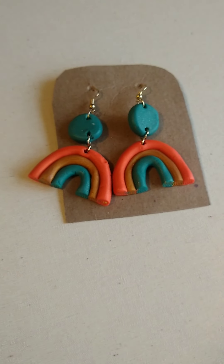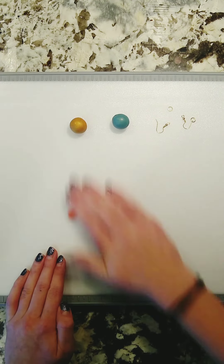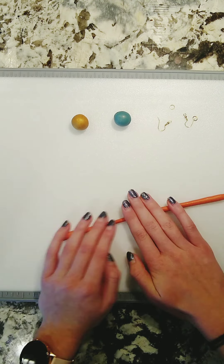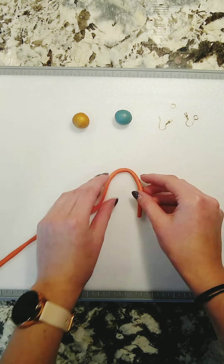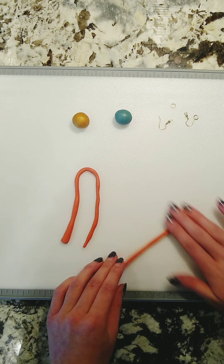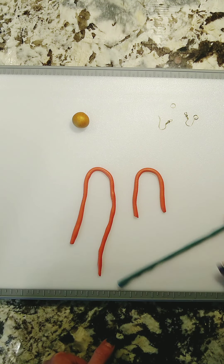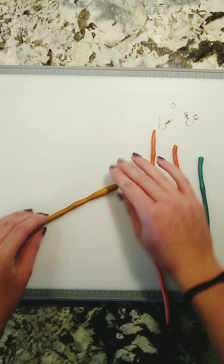Next are these adorable rainbow earrings. I made them out of clay — I took three small balls of clay and some earring hoop findings. I don't exactly know what they're called. I then rolled them out into skinny log shapes and shaped them into arch forms.